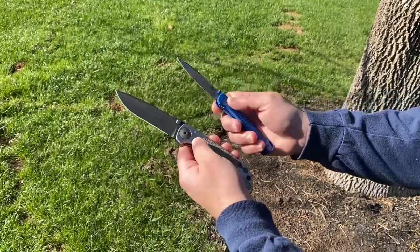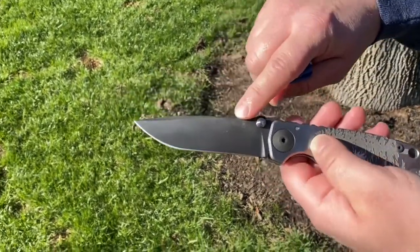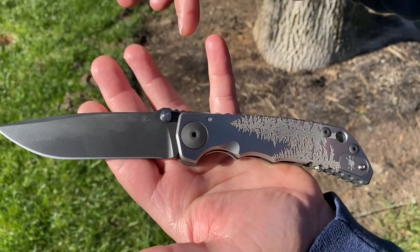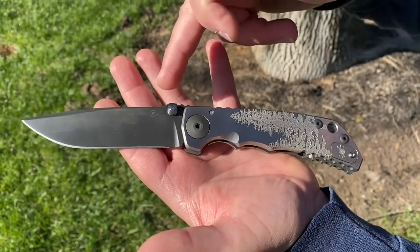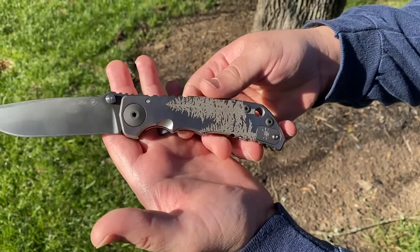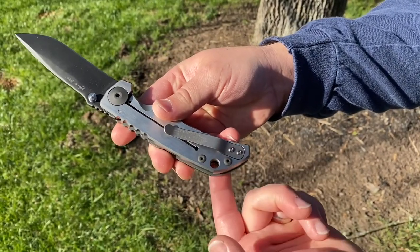If you're wondering, the standard blade material on the SHF model — it's printed right here — it's an S45VN blade steel. Getting a closer look, you can see it's made in the USA, made in North Carolina. Beautiful PVD coated hardware and blade. And if you're a lefty, you can actually reverse the fuller tab onto this side and then move the pocket clip to the other side.